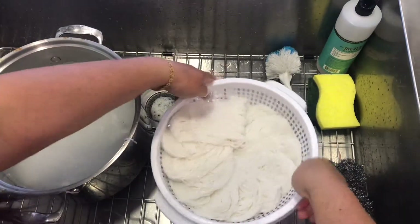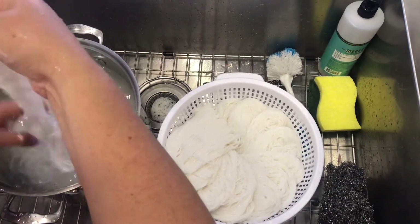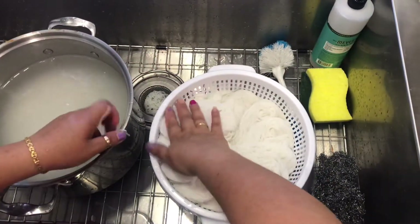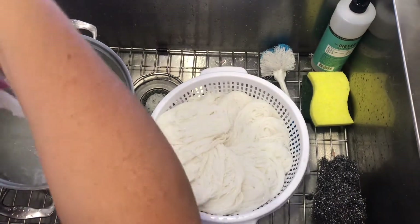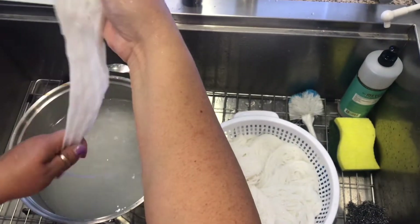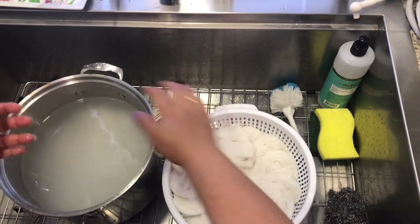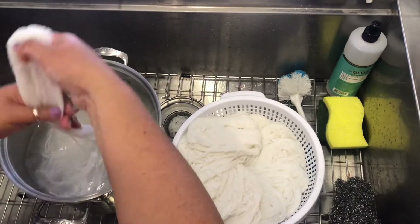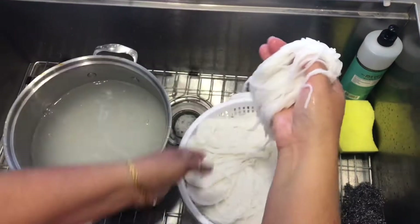So you press it down so it's flat, so it's very nice. You do this so there's no lumps — you want to smooth it out, press, line it up. I know mine's not perfect but this is what my mom taught me.